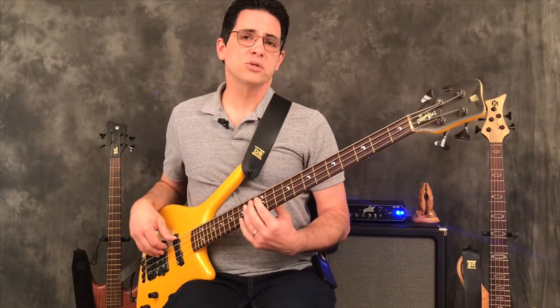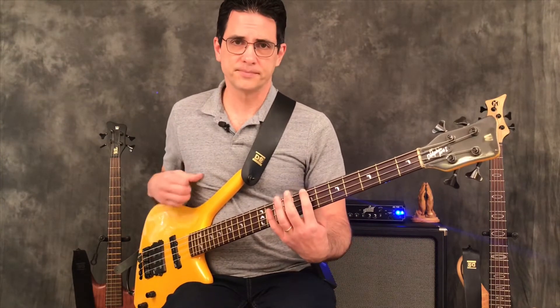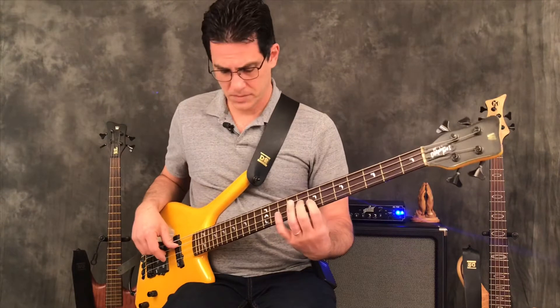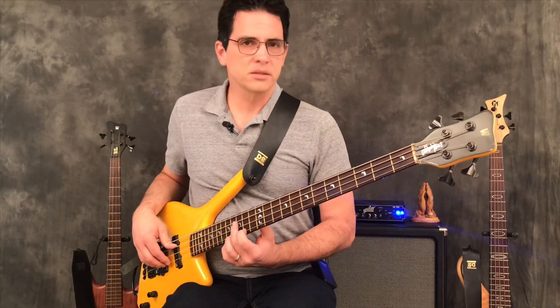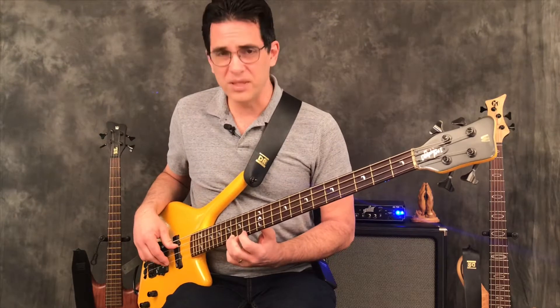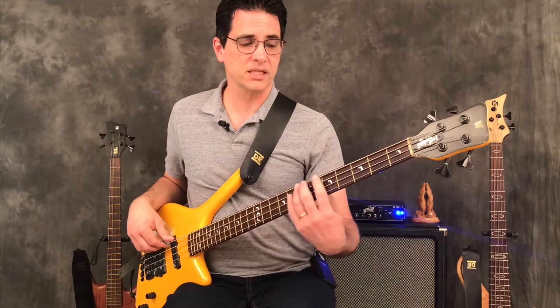Next measure, we're doing B minor, because that's the third step in the key of G. We play the B minor 7 arpeggio, then go up to the B — but now we're playing the B Phrygian mode. You can check that out on my channel. Basically you start on the B and go B, A, G, F#, E, D, C, B.